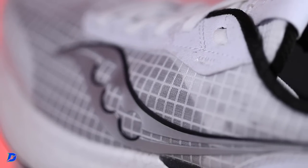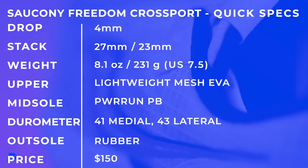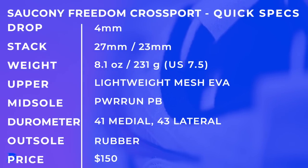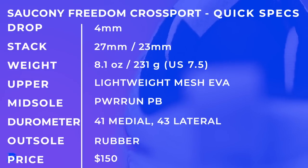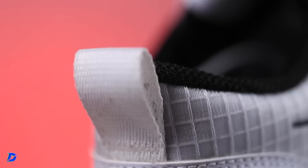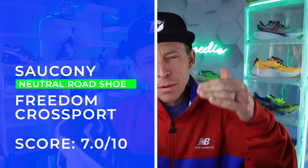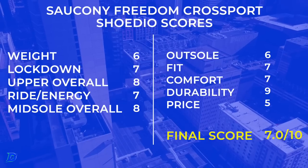Quick specs one more time: four millimeter drop, lightweight mesh upper, Power Run PB midsole. The durometer scores are a new spec shown toward the end of every vlog. The full review score landed at 7 — I'm not shocked. The price point pulled it down; lower pricing would have pushed it to maybe a 7.3. For context, 8-plus is great, 7.3 is about average, and below 7 leaves something to be desired.